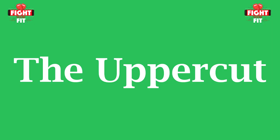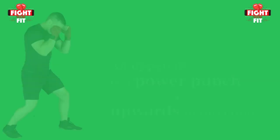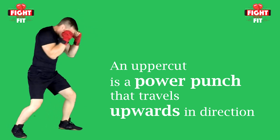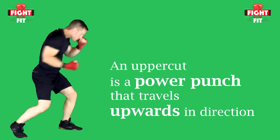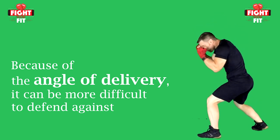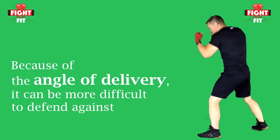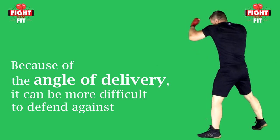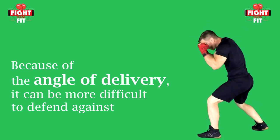The final basic punch in boxing that you need to know is how to throw an uppercut. The uppercut is a power punch that penetrates the opponent's defenses by coming from underneath and then upwards towards its intended target. It can also be a devastating shot because it's difficult to see coming. Because it arrives at a different angle, your opponent will have to alter their defenses to block it — making the uppercut a tricky little shot.